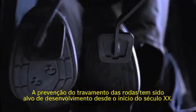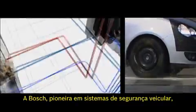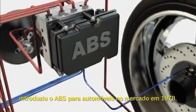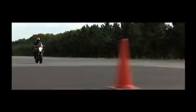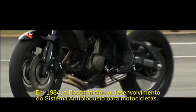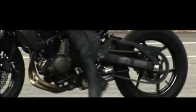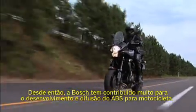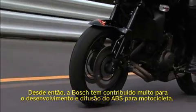Preventing wheels from locking has been a research goal since the beginning of the 20th century. Bosch, the pioneer in vehicle safety systems, introduced ABS for passenger cars to the market in 1978. In 1984, Bosch started developing anti-locking systems for motorcycles. Since then, Bosch has contributed greatly to the development and diffusion of motorcycle ABS.